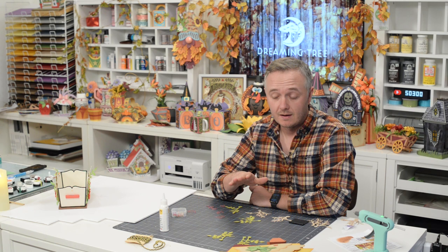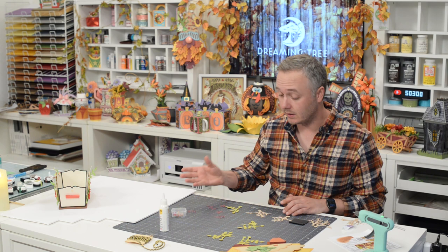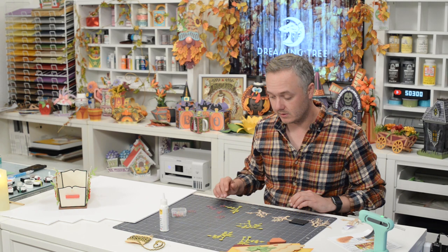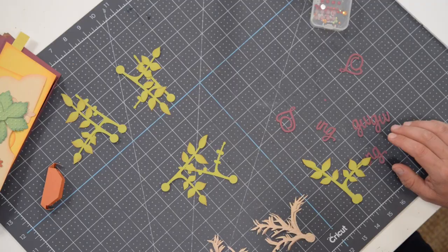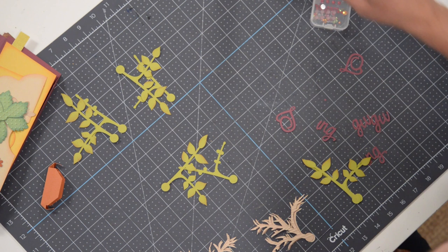Hey everyone, Leo with Dreaming Tree and welcome to the assembly video for our Thanksgiving candle centerpiece. This is a wonderful little piece. I picture making this and filling it with something you want to bring to your upcoming Thanksgiving dinner. If you're attending and not hosting, you can fill it with some goodies and maybe supply some candles, so once the goodies are done your host can put the candles in and use it as decor. Or if you're making it for yourself, just pop some candles in and use it as a centerpiece on your table or anywhere in your home.